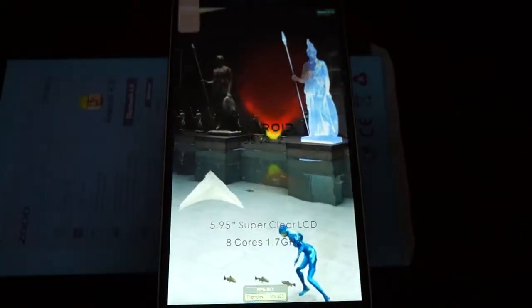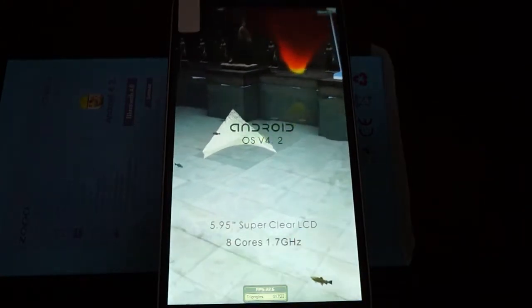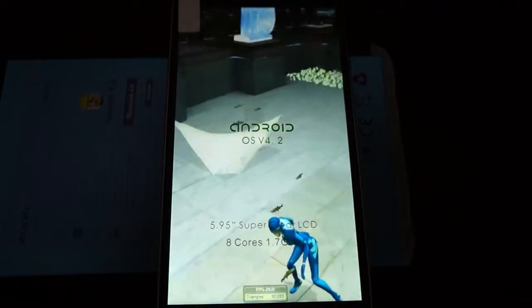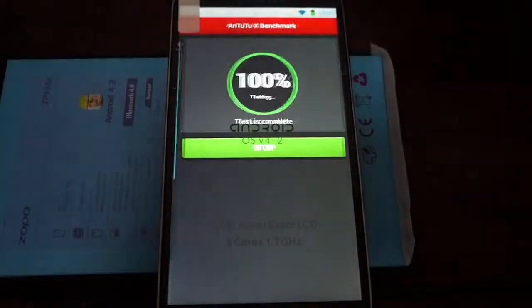This is an octa-core 1.7 GHz phone with a 5.95-inch LCD screen. It has 2GB DDR3 RAM, and we'll wait to see what Antutu says about the RAM.